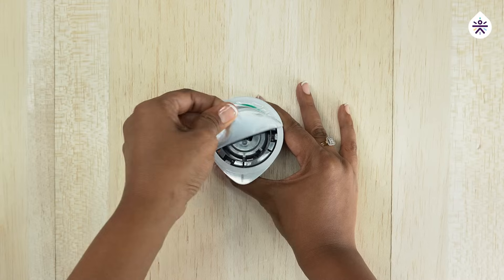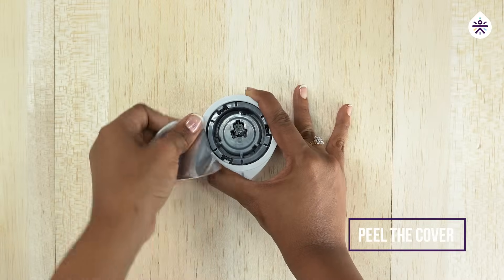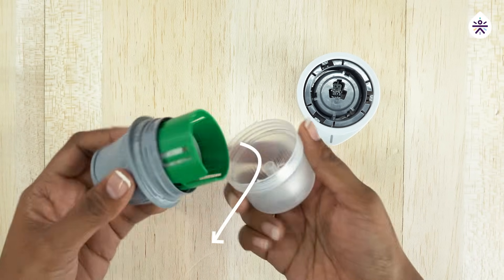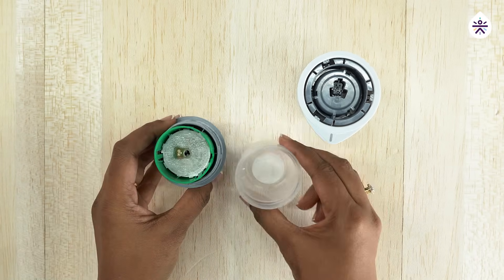To begin with, let's peel the cover of the sensor pack. Next, unscrew the sensor applicator. Now take the applicator and place it on a table.